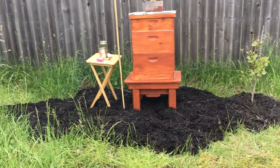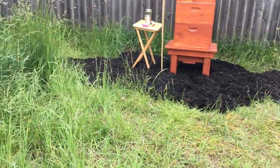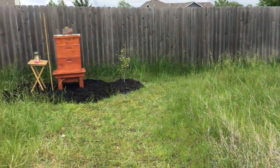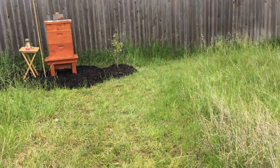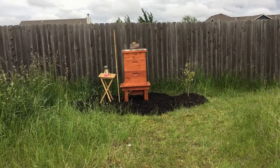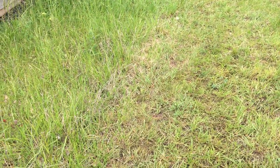We basically mulched — not a big deal, but looks a little cleaner. Eventually this whole area will be a little apiary. The plan is to have three hives: one here, one right about there, and one where I'm standing. We'll connect those with the mulch, and I'm going to get some landscaping timbers and put them in the shape of a honeycomb around each one of the hives.